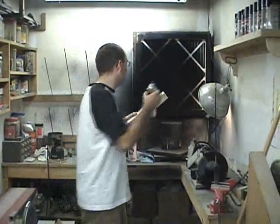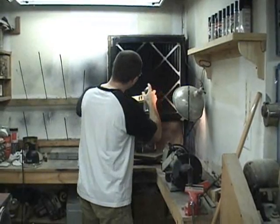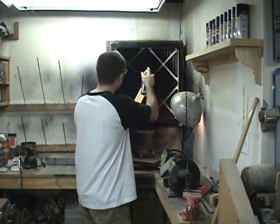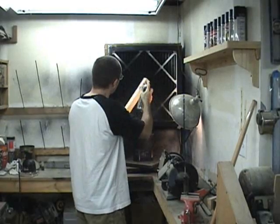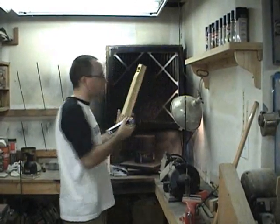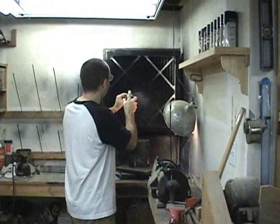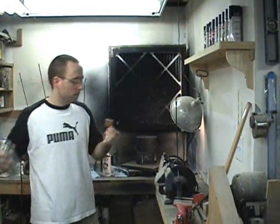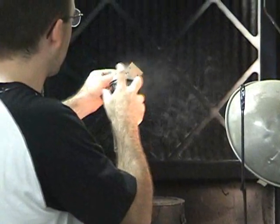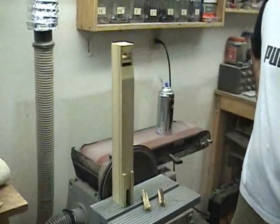Now I'm ready to polyurethane the bottom of the pipe. And there you have it — one pipe. Do that 249 more times and you'll have an organ.